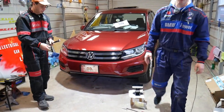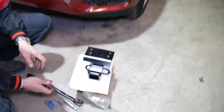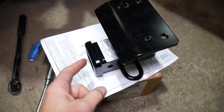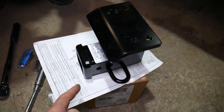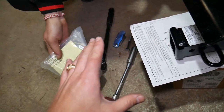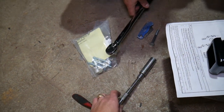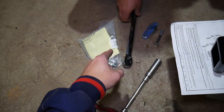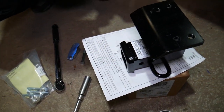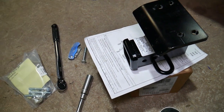We'll show you how we're going to install it on this 2014 Volkswagen Tiguan. The hitch comes with everything you need: the hitch receiver itself, the wiring harness, bolts, and an instructions manual. What you're going to need: a 17-millimeter socket, a knife, and a torque wrench — because we'll need to torque the bolts to specific specifications listed in the manual. We'll go ahead and start on that and explain as we go.